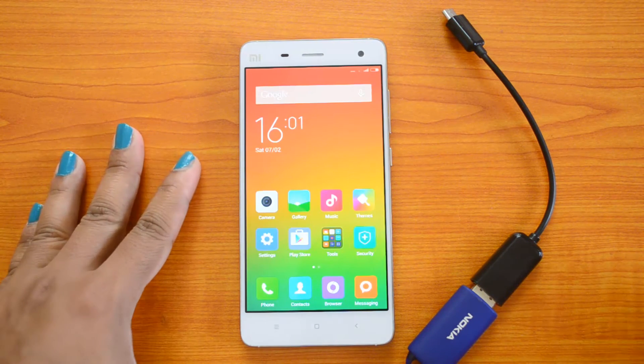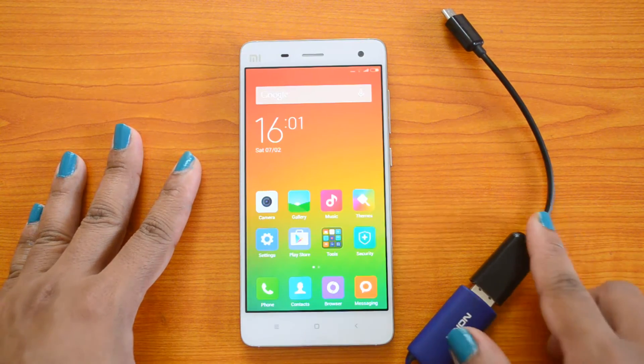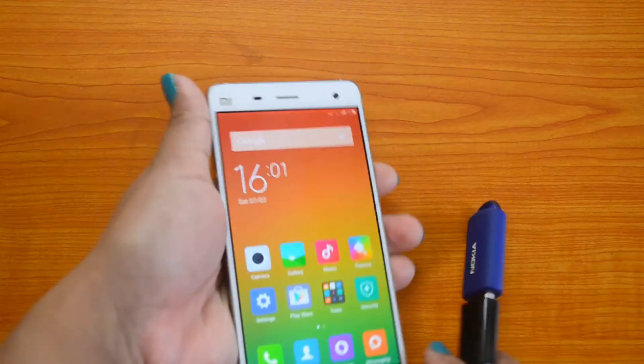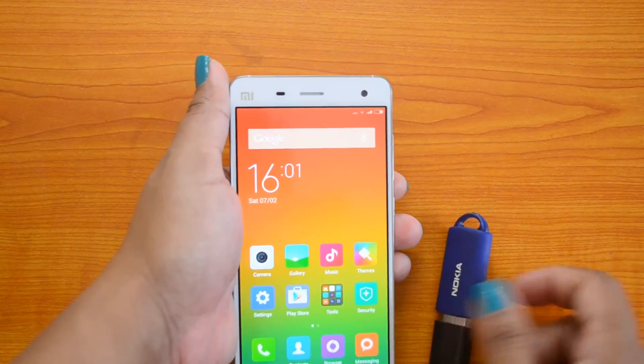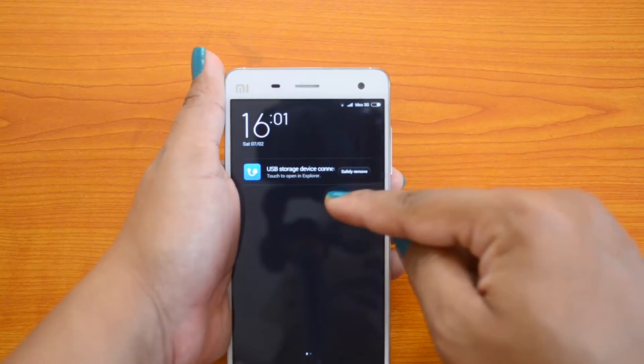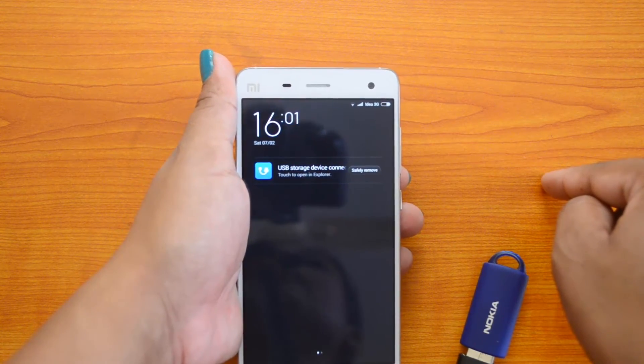So we have with us the Xiaomi Mi4 and a USB pen drive connected to the OTG cable. We will try inserting the OTG cable into the device. There is no notification on the top bar — and here it is: the USB storage device connected.